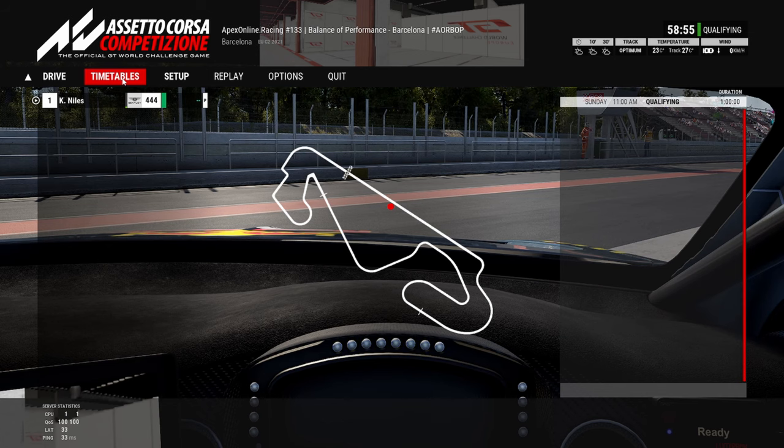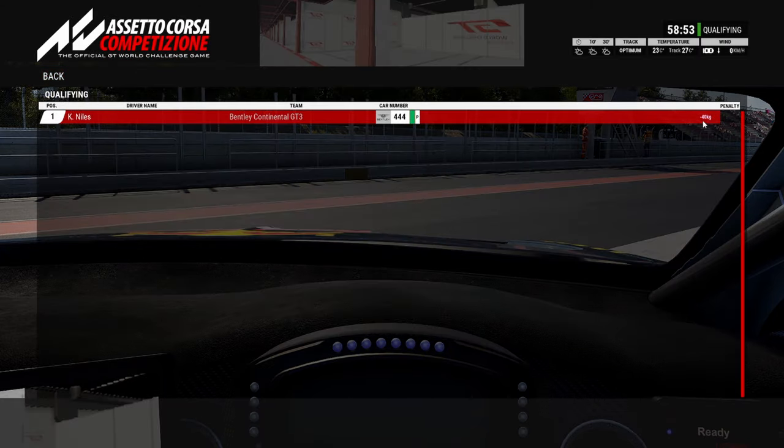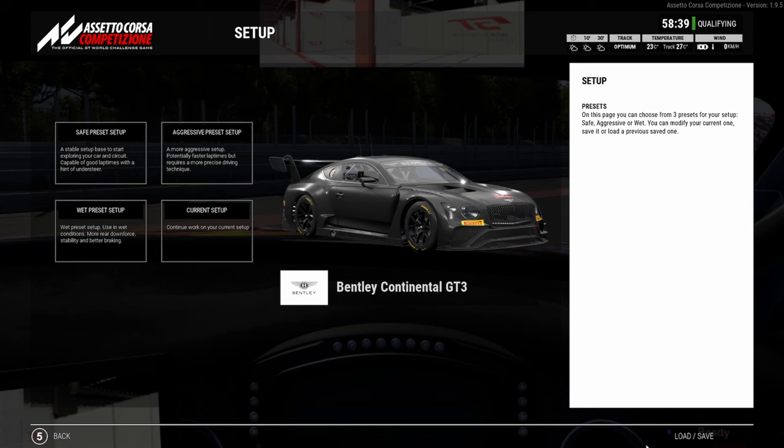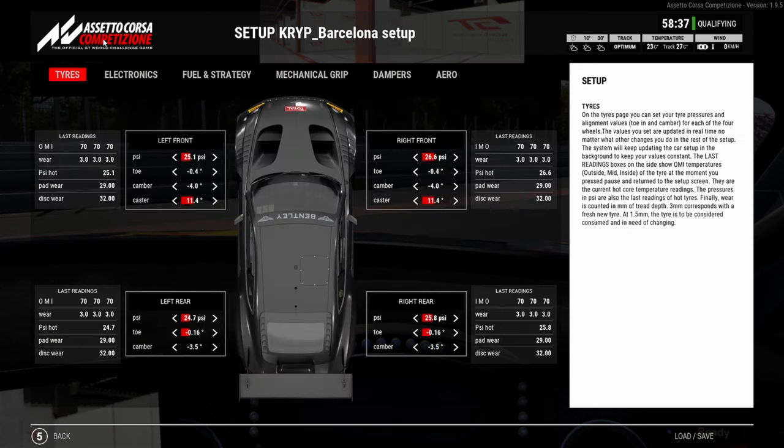Here we are in the Bentley. If you come across to the timetable you can see the minus 40 kg that the Bentley has for the custom BOP around Barcelona. There are sort of two different ways to set the Bentley up. I'm going to show you the setup that I ended up using, and you can see we're still running the minus 0.4 toe but minus toe on the rear as well.